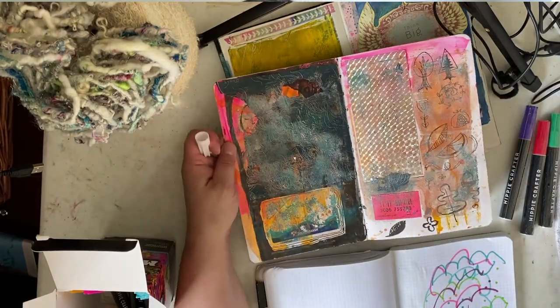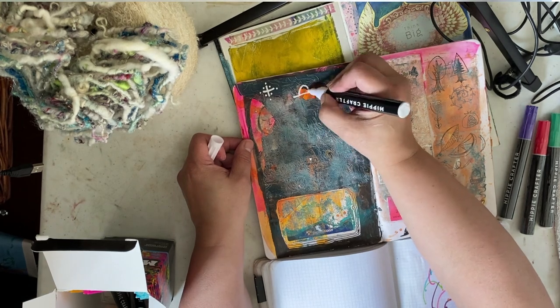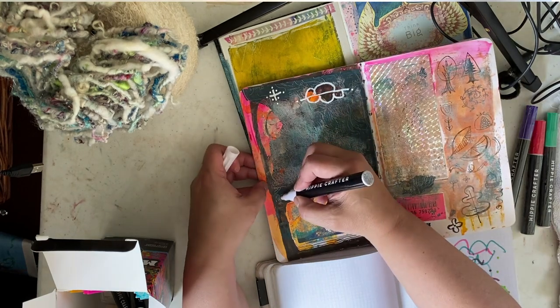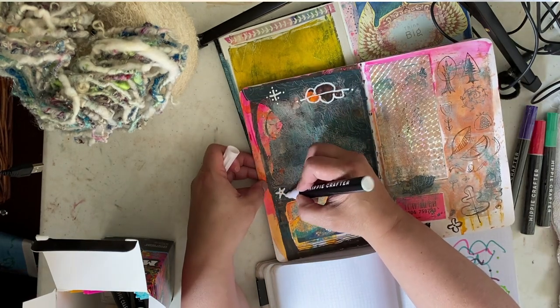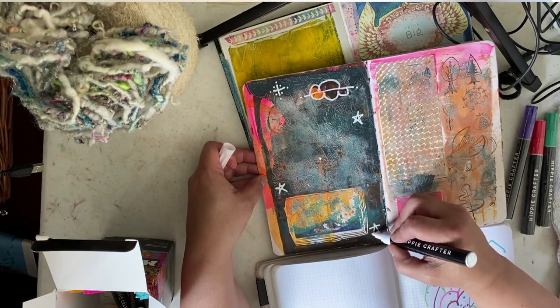The other thing is I kind of wish they were sold individually. I can tell I'd use up the whites, blacks, and metallics before the other colors, and then I'd be buying another full set. I wish Hippie Crafter sold replacement markers individually.